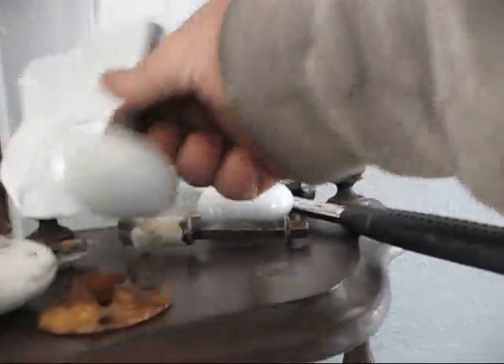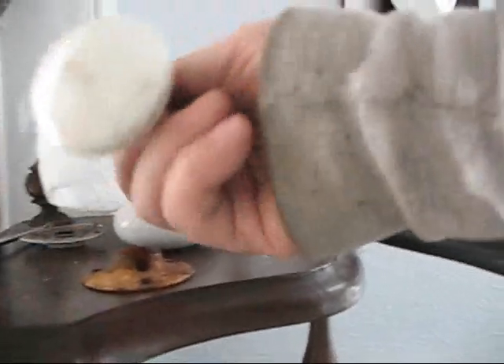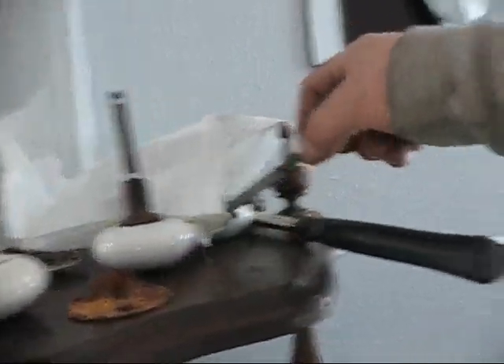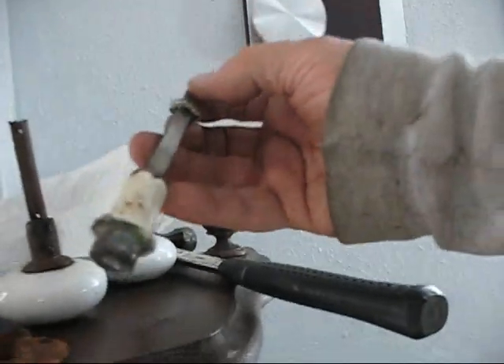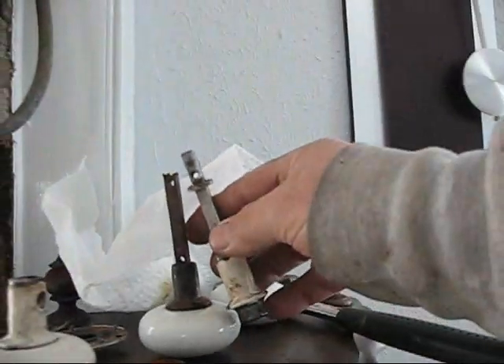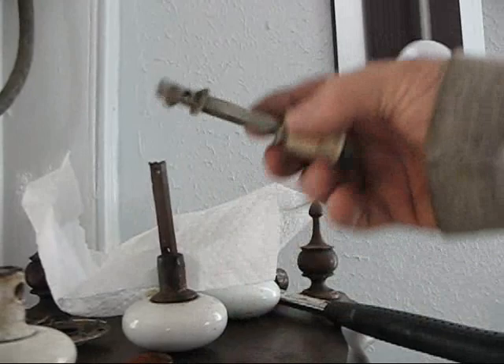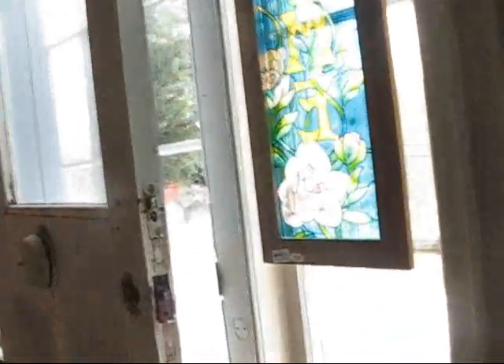I went upstairs and took another door apart that had some knobs. I got some pretty good looking door knobs — these are white and they're nice and clean. I found another door upstairs that had this one on it; someone's painted this one. Probably still a nice knob under there if you get all the paint off. I also found this one that has a broken knob, but the shaft is better than the shaft on mine. The shaft on mine has been broken off on the end, whereas this one has the whole original shaft and it's longer, which it needs to be because that door is a bit on the thick side.